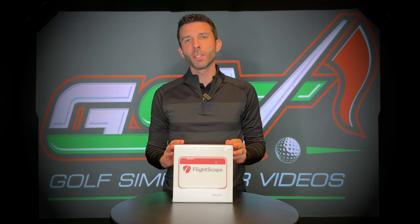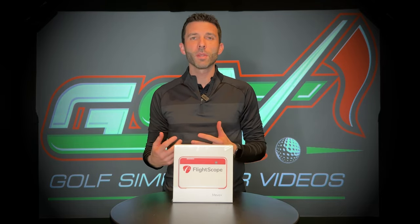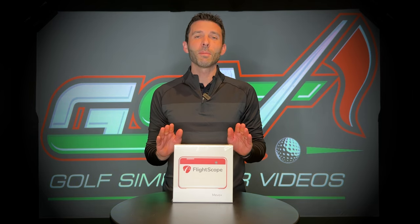Welcome back to Golf Simulator Videos. We're here with the FlightScope Mevo Plus 2023 edition. You probably saw the video we did covering this unit down at the PGA Show in Orlando. I didn't really get a chance to dive into it deep — just did some demonstrations with Alex and talked about a few of the new things coming for the 2023 FlightScope Mevo Plus.